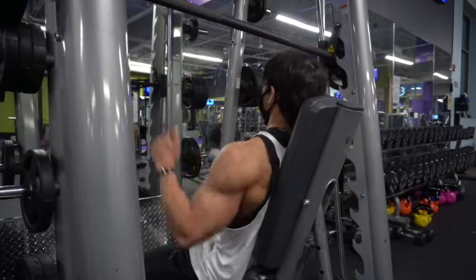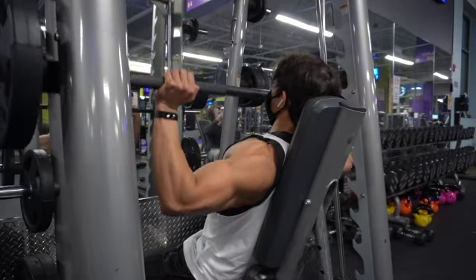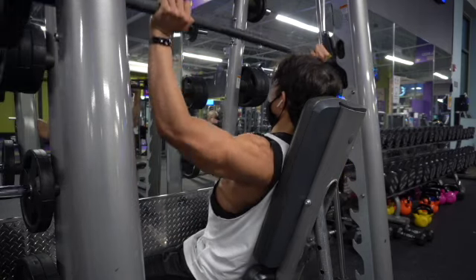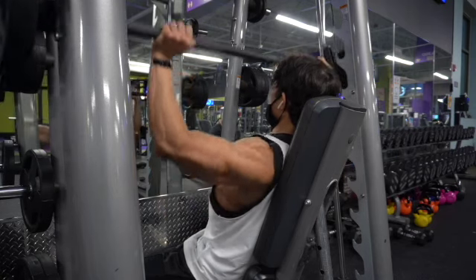My top three compound exercises are as follows. The first one is going to be the front military Smith press. I've used this exercise for a lot of years already and I feel like it's very effective for building size. I'm going to give you a couple of pointers on it before we begin.